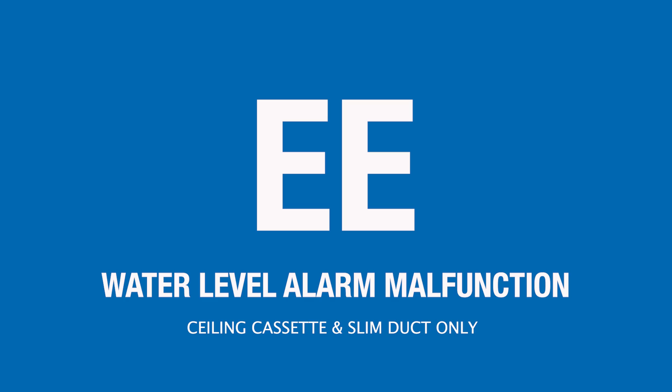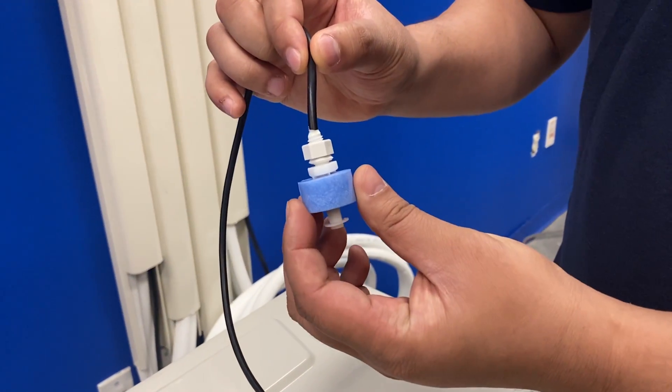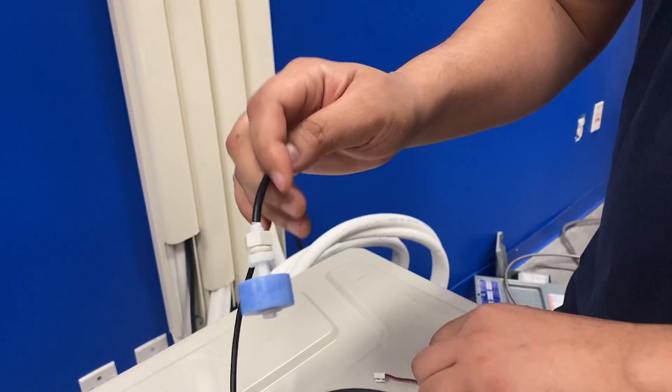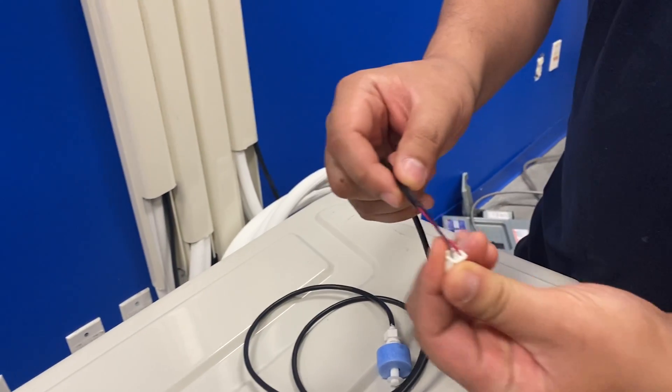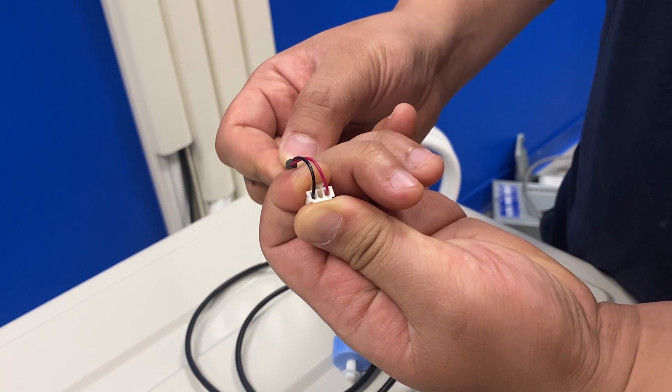If your indoor unit is displaying an EE error code, that indicates a water level float switch malfunction. First, make sure your drain hose is not clogged, then make sure the float switch is not jammed in an upright position. If neither of those is the case, check continuity — continuity is good, no continuity is bad.